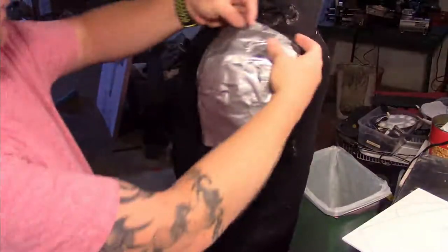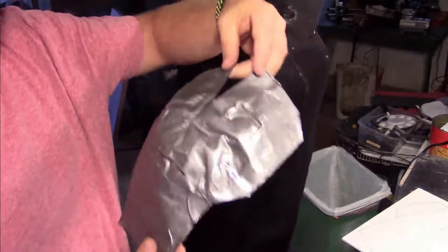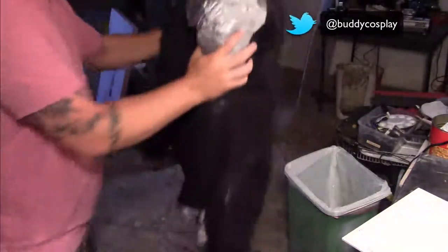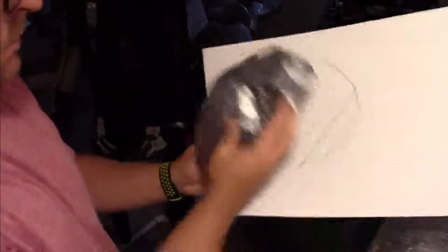We're going to start off using a duct tape body form and we're going to make a template right on there. As you can see I made one with duct tape. There's plastic underneath so it wouldn't stick directly to my duct tape body form. And once I have the pattern all traced out and everything I'm going to transfer that over onto some card stock or directly onto foam.